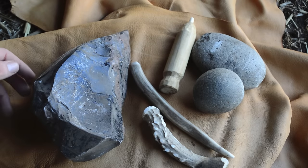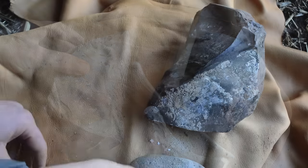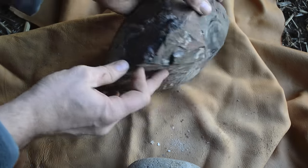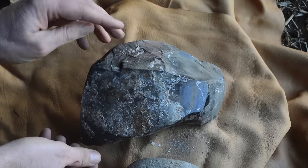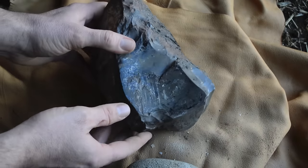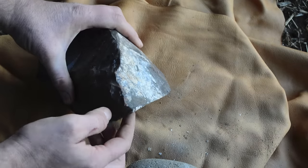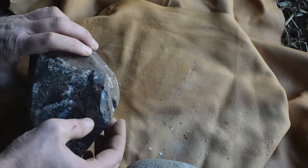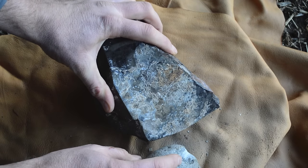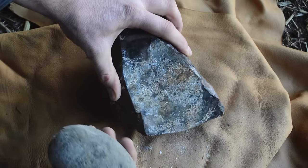The first thing I need to do is strike off some flakes that will be used to make our arrowhead. When you start breaking open a piece of obsidian with a hammer stone, you turn it over and look for a spot where you can start taking off flakes that will run along ridges — a natural weak point on this rock. I can see a pretty nice spot to start taking off flakes right here, so I'll hold it just right there and hit it pretty hard.